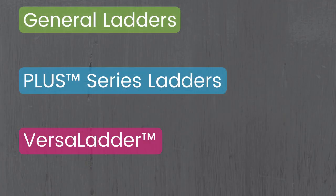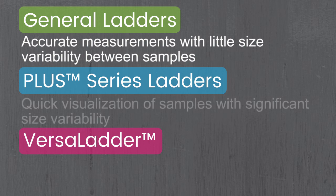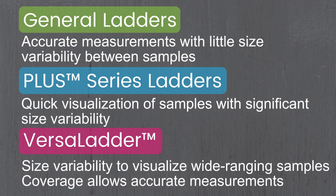Just to recap: the standard ladders are ideal for accurate measurements where there's not a lot of size variability between your samples. The Plus Series ladders are great when you need quick visualization and your sample sizes have significant variability. And the Versa Ladder offers the best of both — its size variability allows you to visualize wide-ranging samples while its coverage allows for accurate measurements.